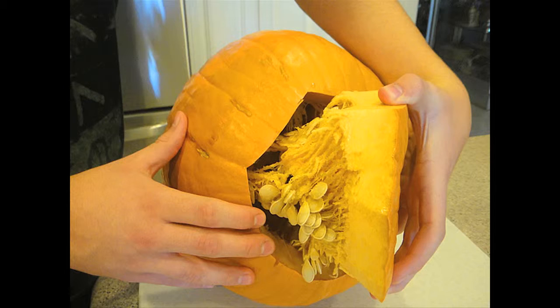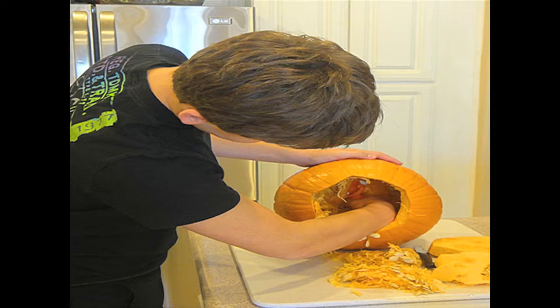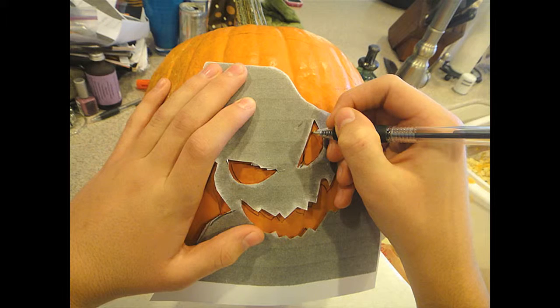I started out by cutting out the seeds for the pumpkin. Then I picked the picture that I wanted to do on it and I traced it on.